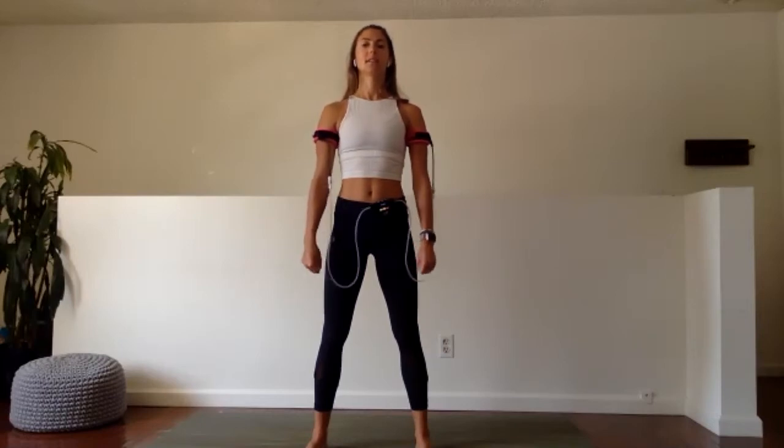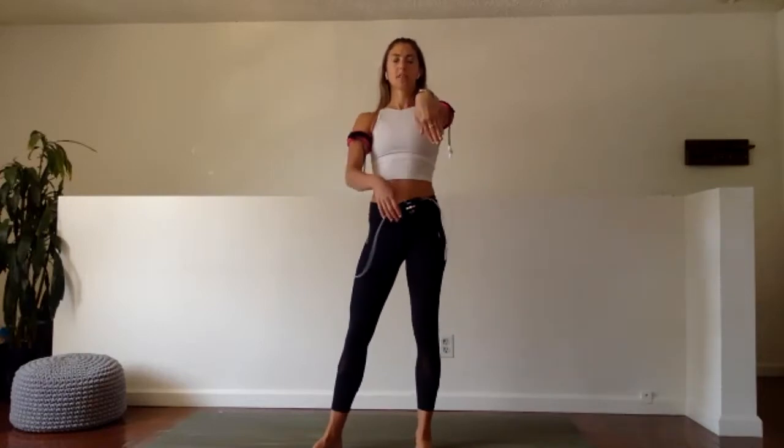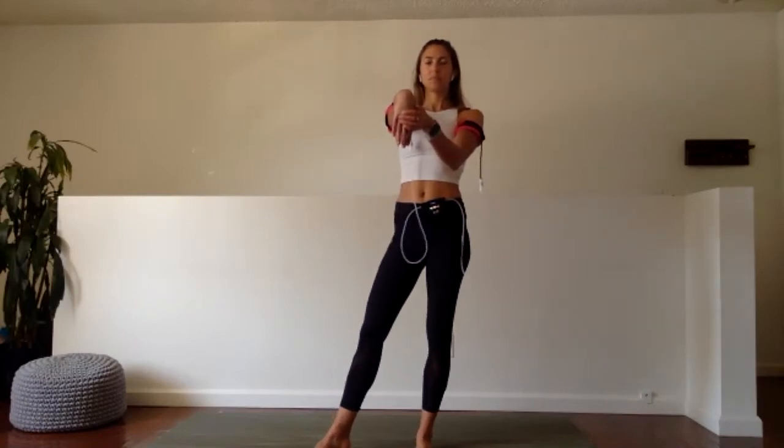Seven, six, five, four, three, two, and one. Forearm stretch — extend the right hand away from the body, pull the fingers in towards the body. And switch hands.